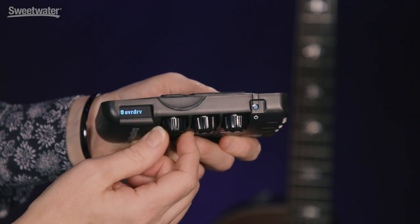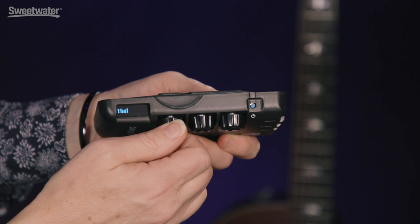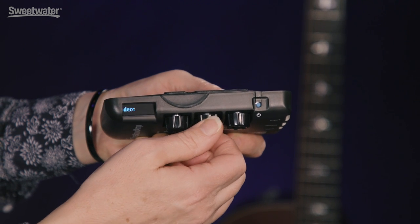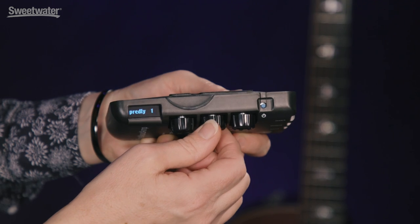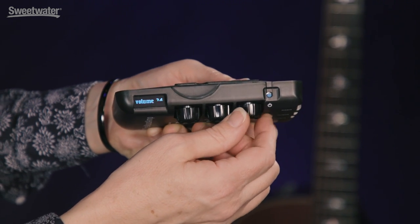The Tonewood Amp Solo has eight different effects including reverb, delay, tremolo, auto wah, and rotating speaker, and they all have multiple parameters that can be edited, saved and recalled.